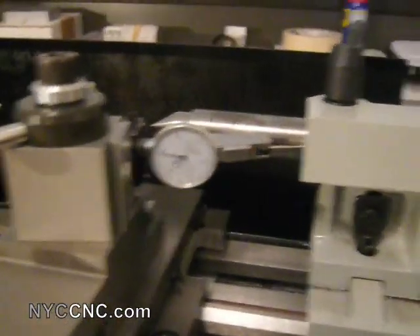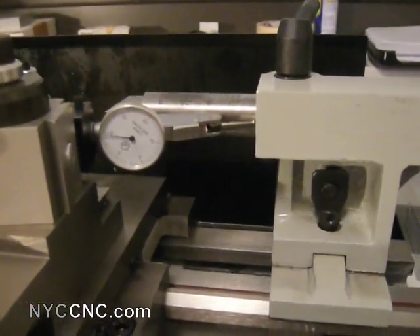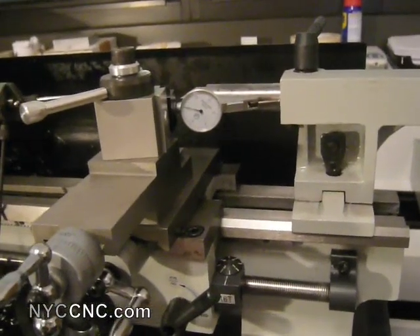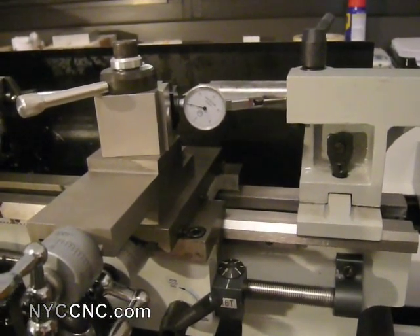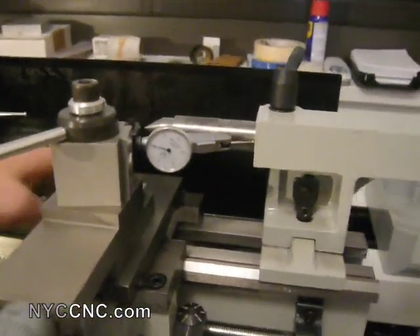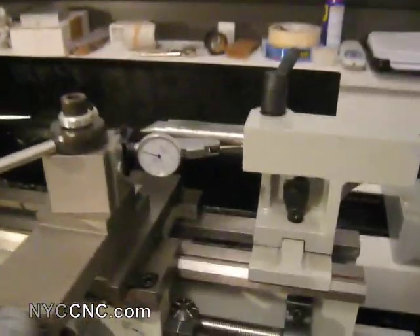You'll certainly also notice if you wiggle this a little bit, there's a couple of thou at play, and that's partly because my carriage is not really fastened down well yet — I've got to play with the hold-down pieces in the back here. But anyways, I'll be careful and I think I should still be able to get a good reading.